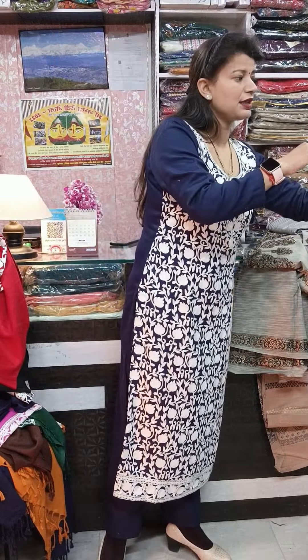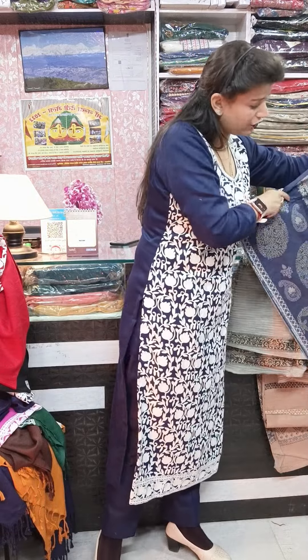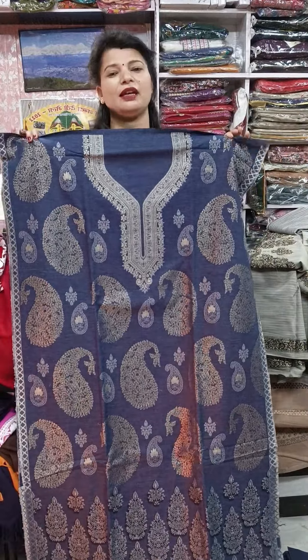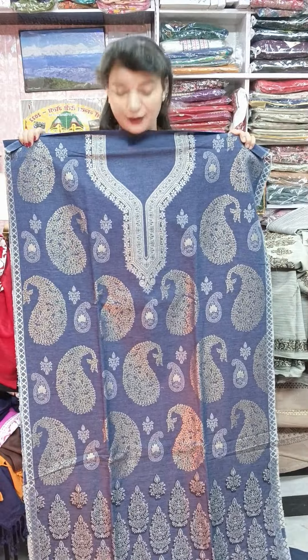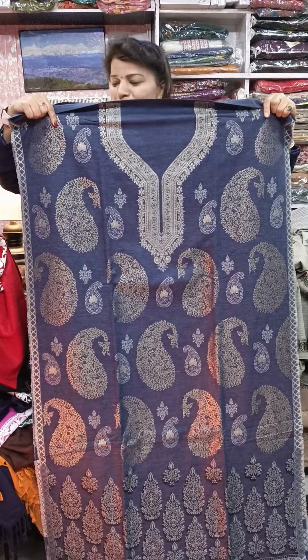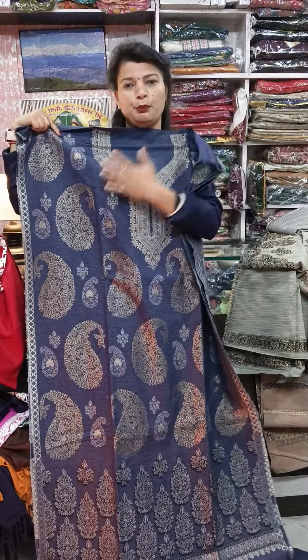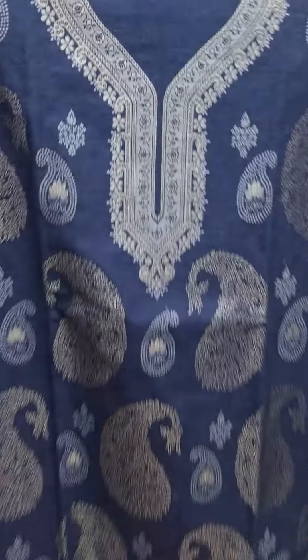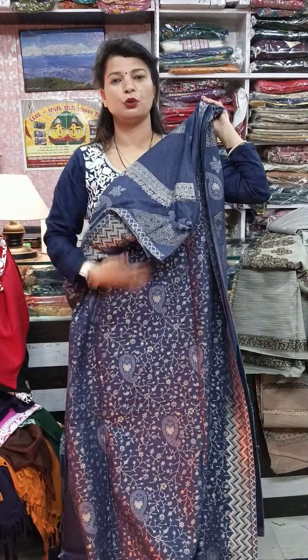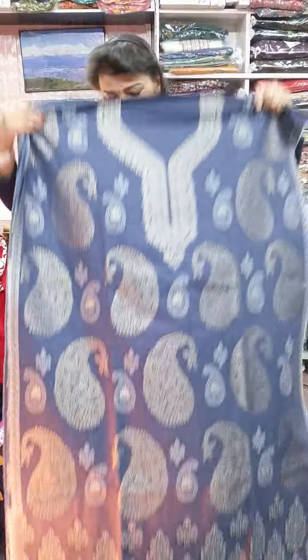Now next is this blue — indigo kind of shade — it is a very sweet piece. The stole alone would be in the 1500 rupee range, so I am giving this whole suit at just 390 plus 100 price. This will come in a beautiful blue with big paisleys and it is all weaved — zari work. This is the stole — beautiful. These are attached pieces.